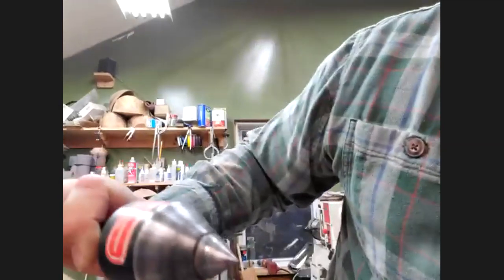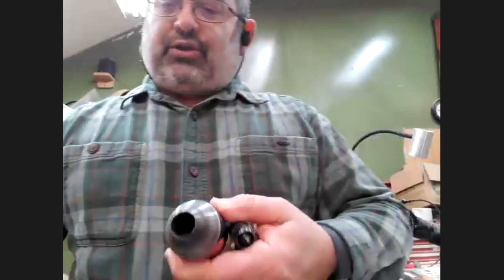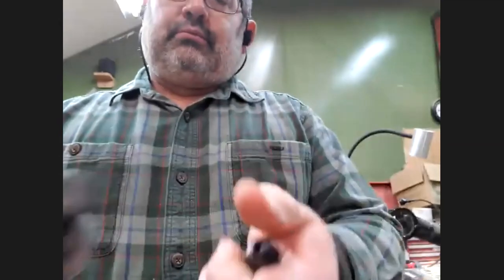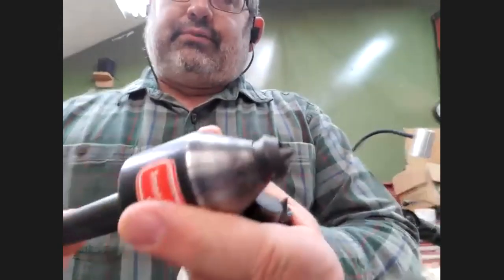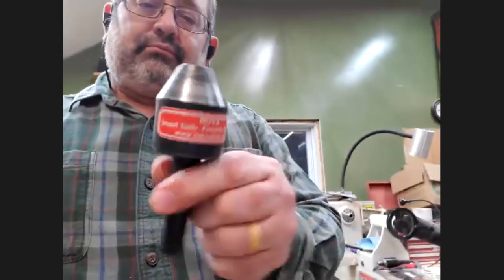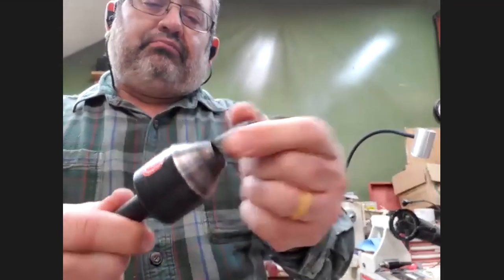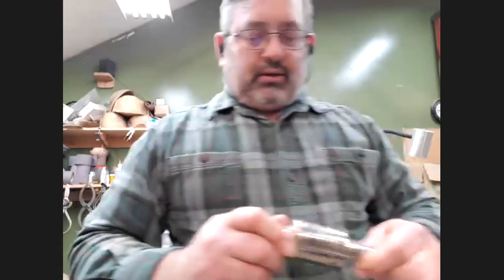This is a Nova live center which I got — the nose pops out and it takes different inserts to do different things. I think it's in the ballpark of $100 from Technotool. It's a real nice three-bearing live center, so it stays pretty stable and doesn't wobble.